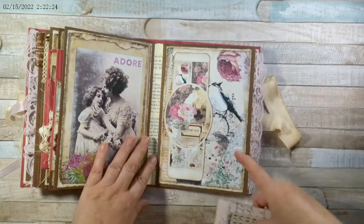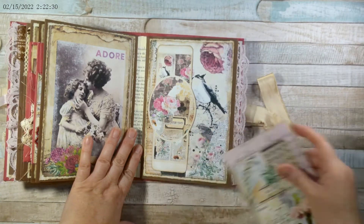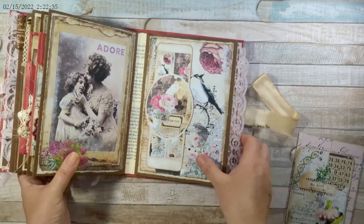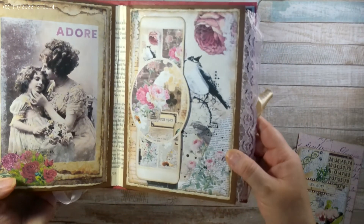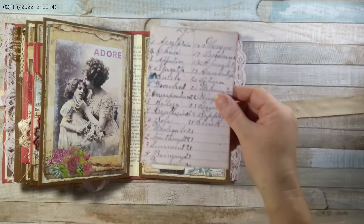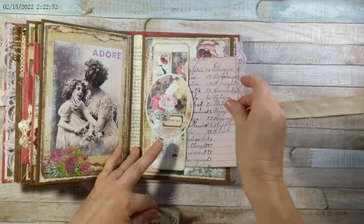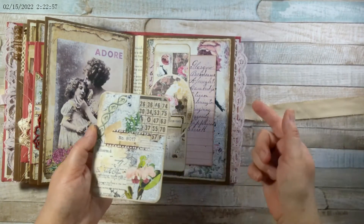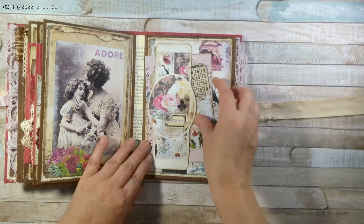This is also from the same Collage Junk Journal Kit. And then this is meant to be a belly band, however I just put it off to the side because I didn't want to hide the bird — I think it's so pretty, the rose and everything. I love all of these papers; it was so much fun working with them. This is from her Pink Ephemera Kit — that goes in the back. And this, of course, is from the Collage Kit.